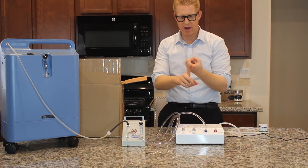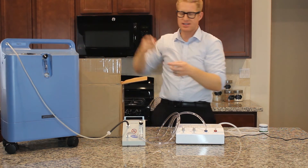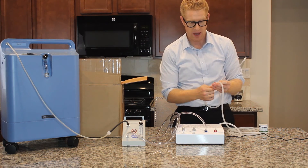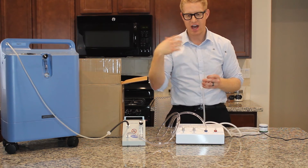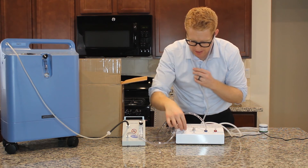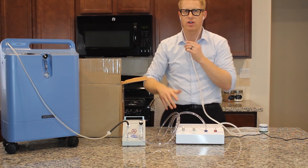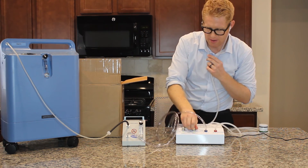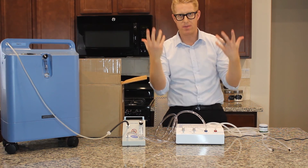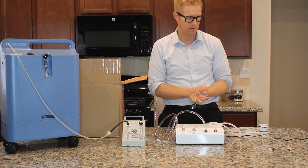The last way — we went over rectal and vaginal insufflations, but there is one more way if you're uncomfortable with those, and that is ear insufflations. Ear insufflations are a good way of delivering ozone to the whole body if you don't want to do either of the other ways. With other ozone generators it's hard to do this because it really hurts your ears, but this one is really good for ear insufflations. All you do is hook it up and set it right there. It's good if you're close to a vent, because it will suck up all the excess ozone so it won't be building up in the air.